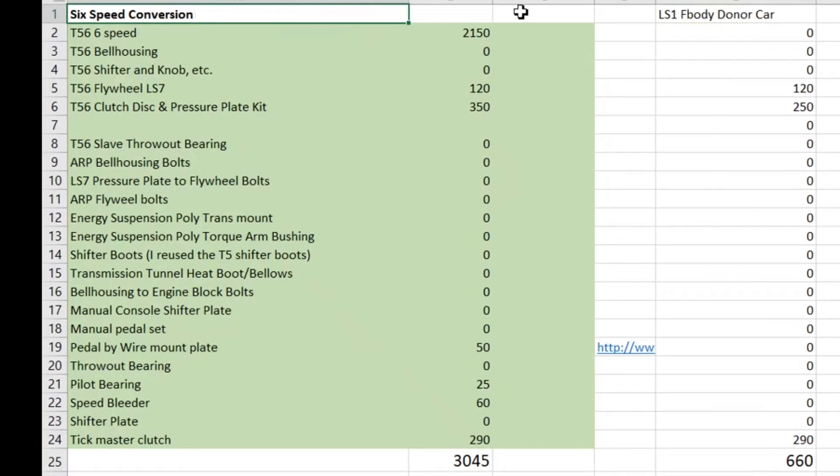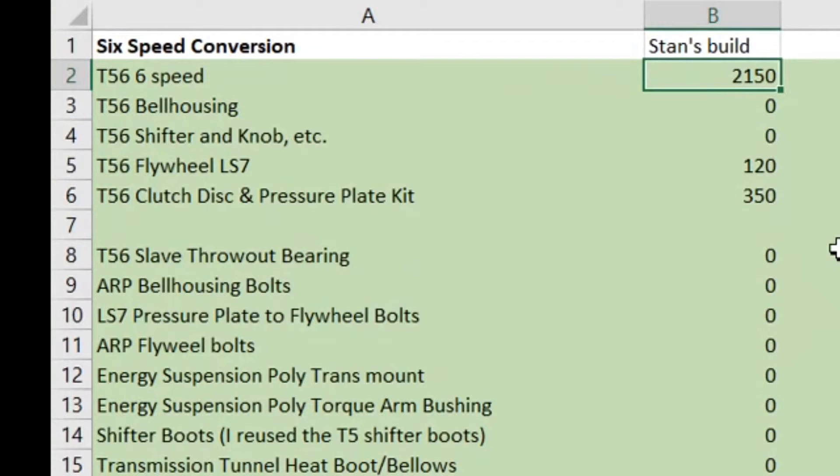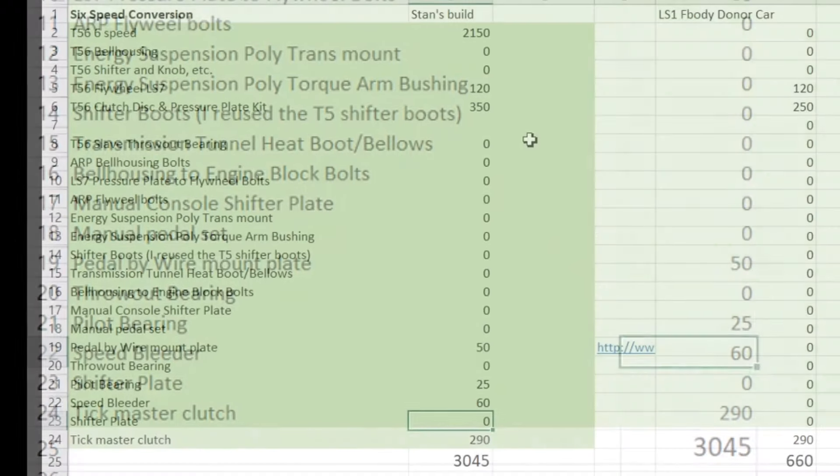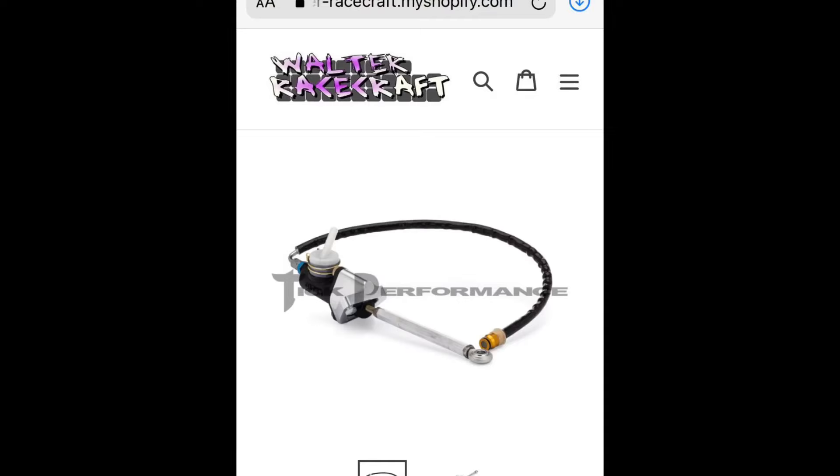For the transmission — T56 if you're doing a manual; if you're doing an automatic you'll have to adjust for that. I bought my T56 used and it pretty much had everything packaged with it, but today I would definitely do the T56 Magnum F — it places the shifter in exactly the right spot. Also get the Tick Performance master cylinder; it's super nice and will improve your shifts as well.